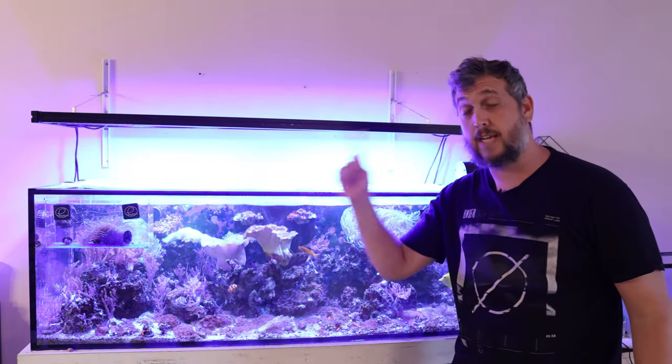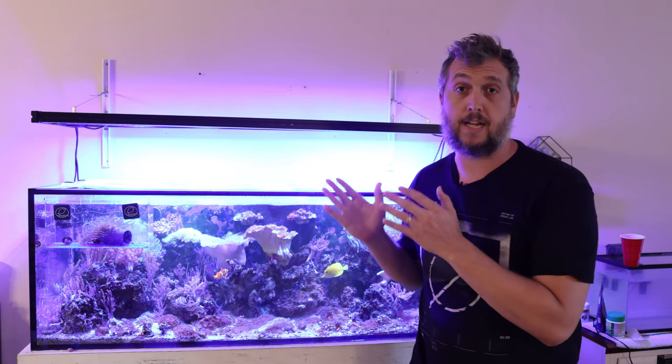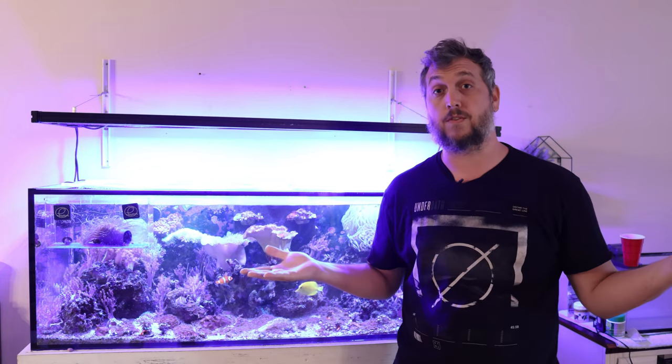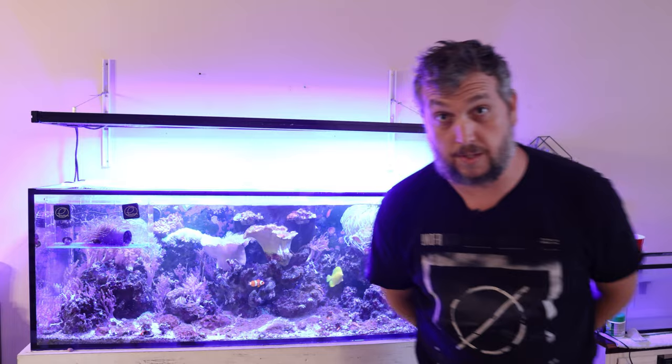I'm not worried about that last one because I have the filefish taking care of things. If you enjoyed this video and like what you saw, go ahead and click or tap your screen to watch this video right here - I know you're going to love it and it's going to help you in your reef aquarium journey. Thank you so much for watching, liking, and subscribing, and I'll see you in the next one.